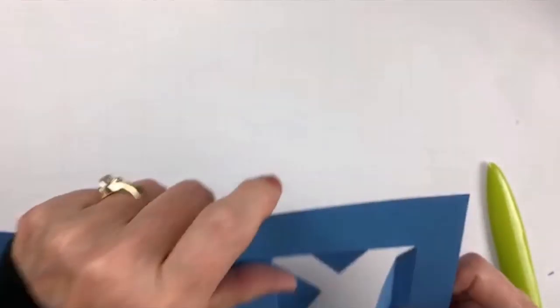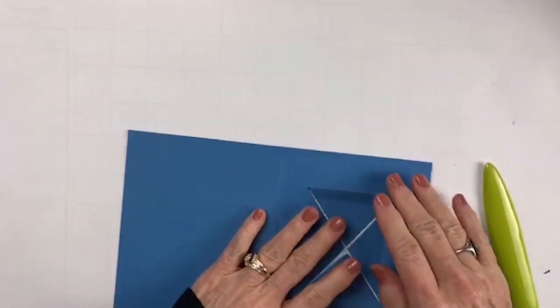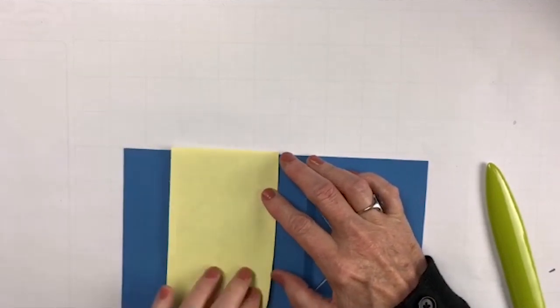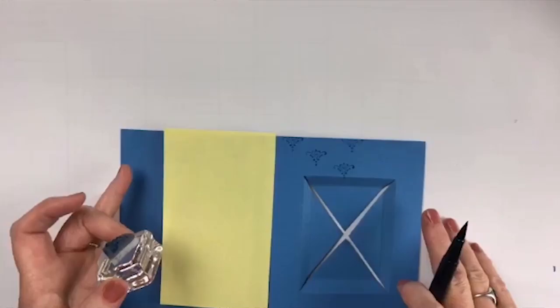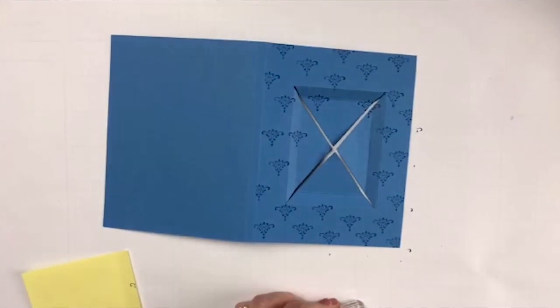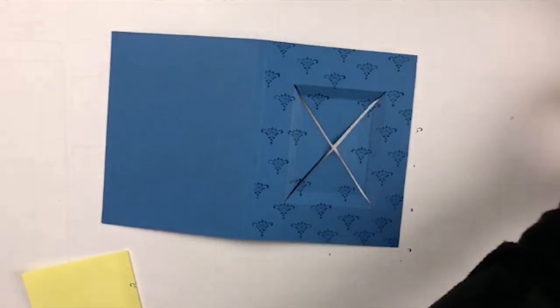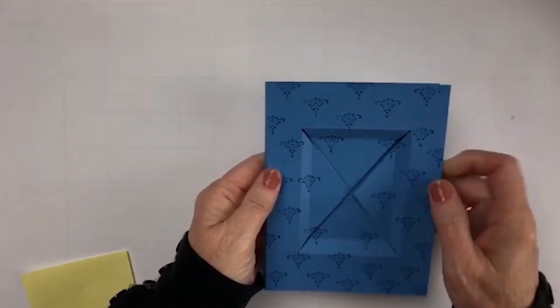But before we start gluing anything together, we do need to stamp the outside of it. So let me just grab a post-it note and put it right here, and the reason I do that is because I don't want anything going on the back end of it. Alright, now let's take and start putting the portfolio or the card part of it together.